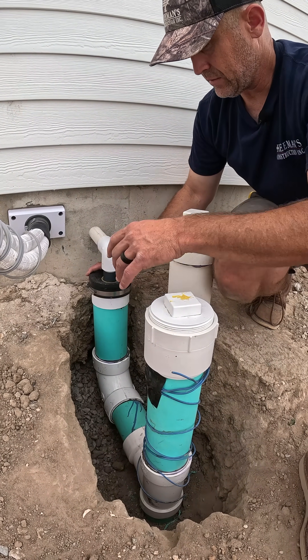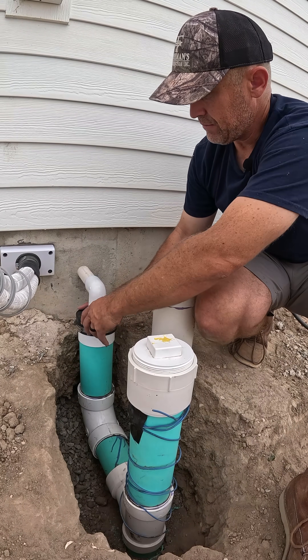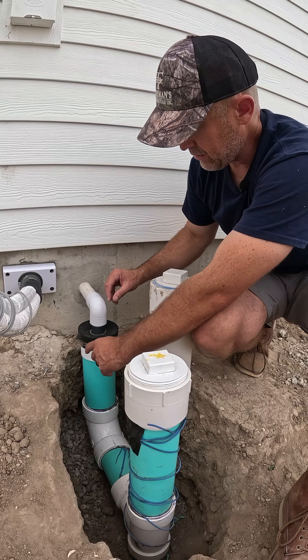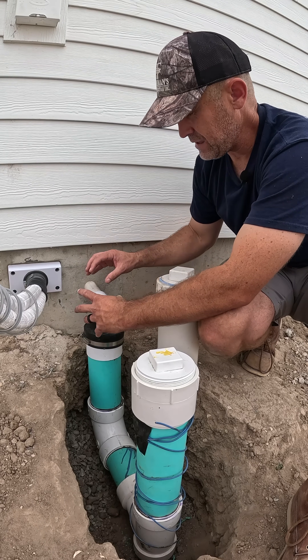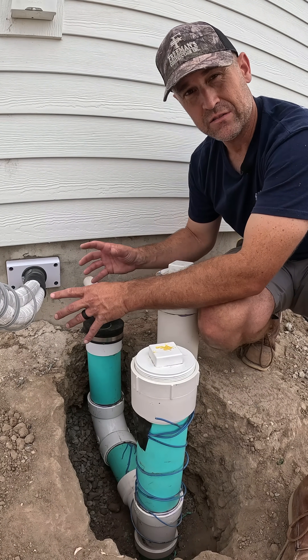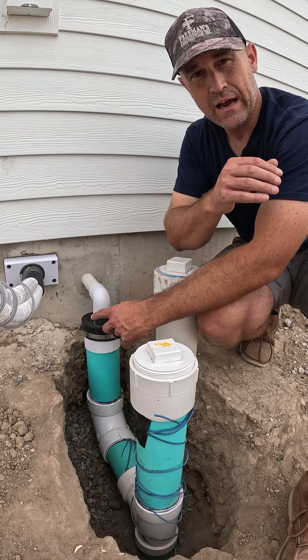But I wanted to seal this up good. So if this thing was to back up, it would come out in another spot that's lower than this first. I wanted to make sure that this water would drain away from the house and not be constantly dripping and getting into the foundation. So if you're looking to keep HVAC condensate controlled and get it away from the house, this is one way to tie it into an existing gutter system drain that goes either to a basin or goes to daylight and drains out somewhere.